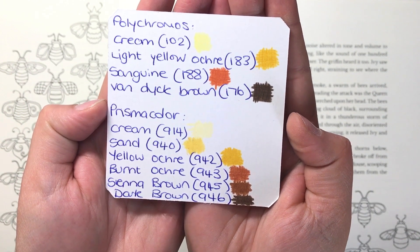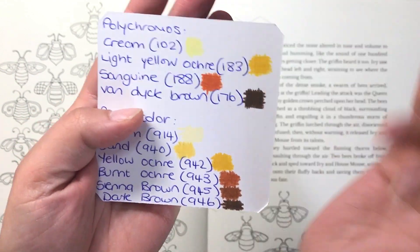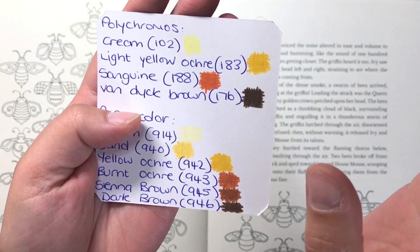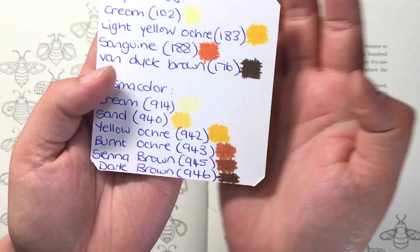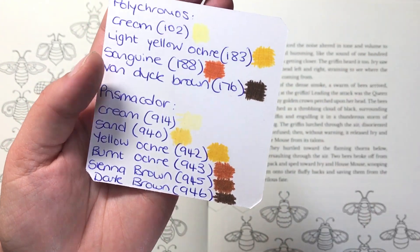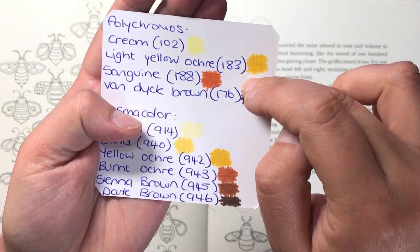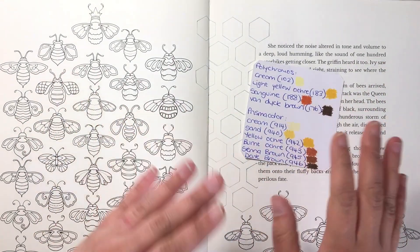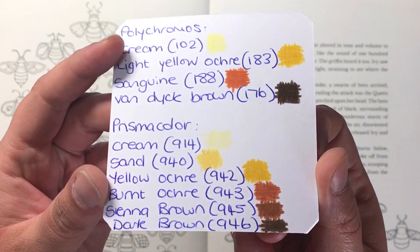The Prismacolor shades are Cream, Sand, Yellow Ochre, Burnt Ochre, Sienna Brown, and Dark Brown. When I first did my page for Johanna I used Polychromos. I tried to convert these into Prismacolors but the conversion just didn't turn out right, so I went to Clare Holloway and asked what colours she had used. She converted what she thought I'd used into these colours — and they work out really perfectly. So I'm going to be showing you both, but just note that I did mine in Polychromos.